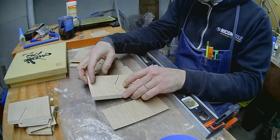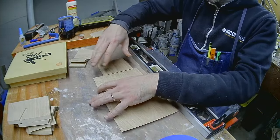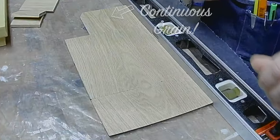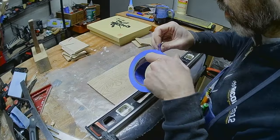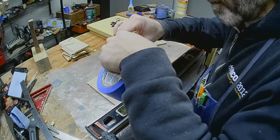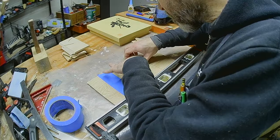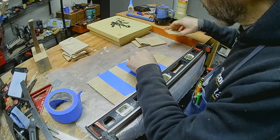Onto the mitered boxes. There's the continuous grain we'll see wrapped around the outside. By taping the outside edges of these panels together, I'll be able to essentially roll the tower together after I've put glue on the miters.